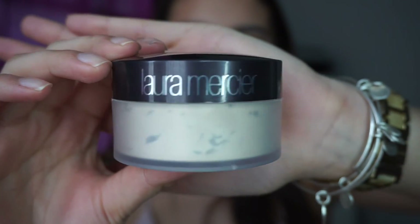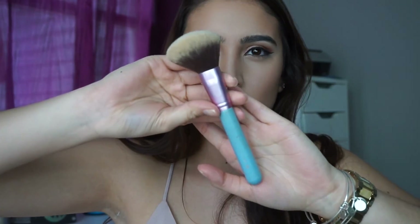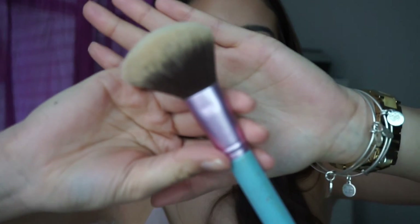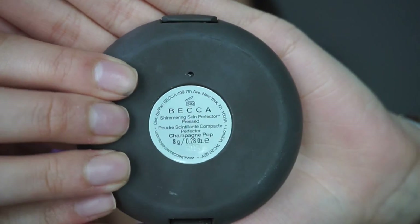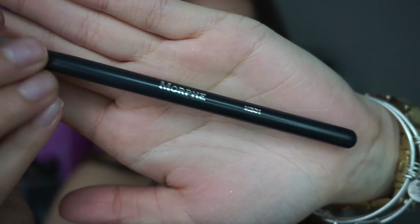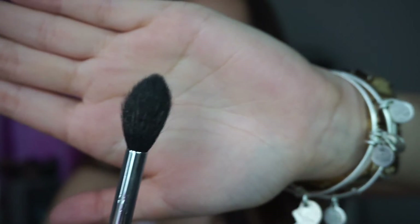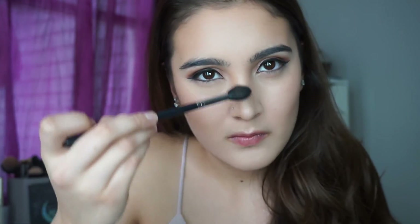Now I'm taking my Laura Mercier translucent powder on my Sigma F30 brush and I'm just going to set the parts of my face that I wasn't able to set with the highlighting powders. Then I'm taking Champagne Pop by Becca on my Morphe M501 brush and putting it on the tops of my cheekbones. I also like putting a little bit on my nose, my forehead, and on my chin.